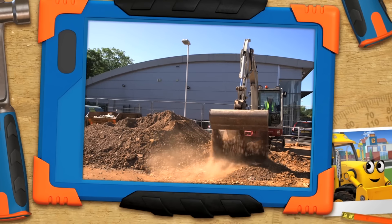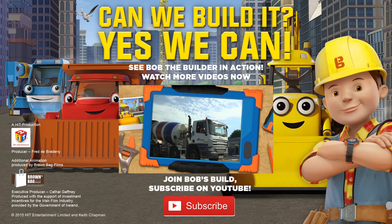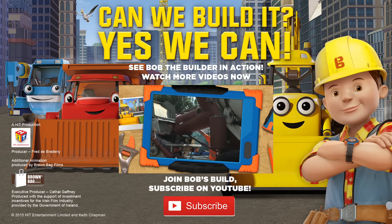Sorry Bob, we're out of time. Look, Bob! It's Dizzy's big sister! That's a cement mixer, Scoop! I knew that! Wow! Look at the drum turning! That's to keep all the wet concrete inside from going hard before we pour it into place.